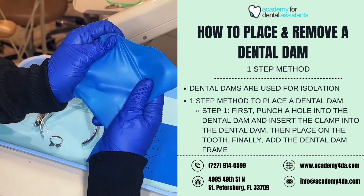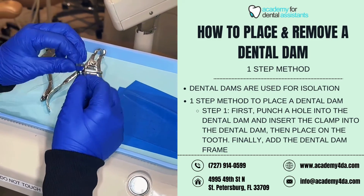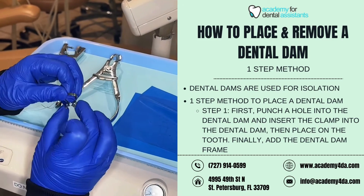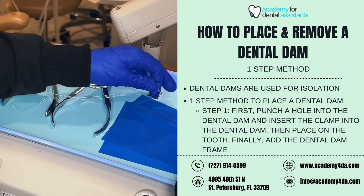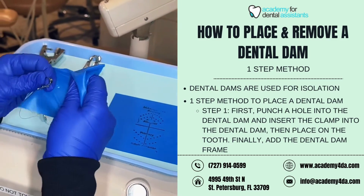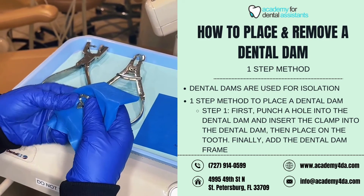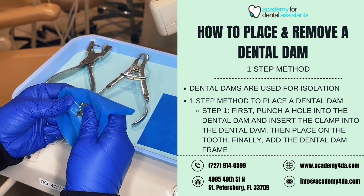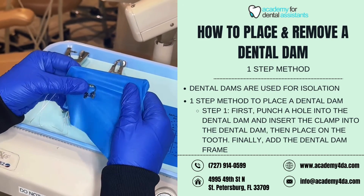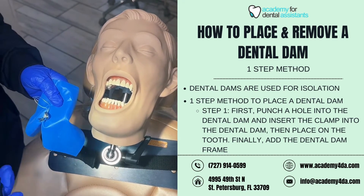Now that I have the hole punched in my dental dam, I'm going to grab my premolar clamp. I'm going to use the wings of this clamp — your clamp may not have wings, and that's fine. I'm going to place the wings inside of the hole I made on my dental dam, stretching it gently without ripping it around the wings.